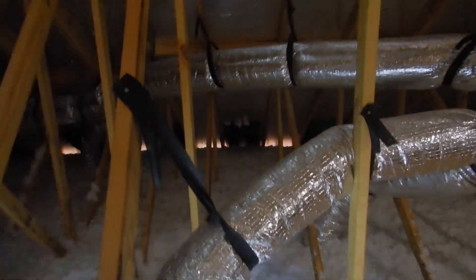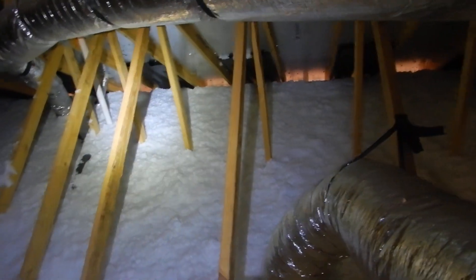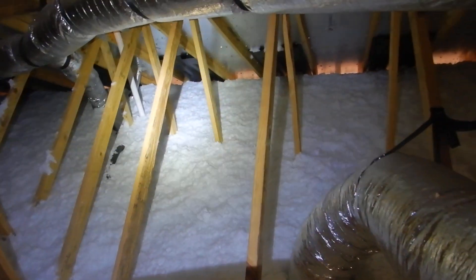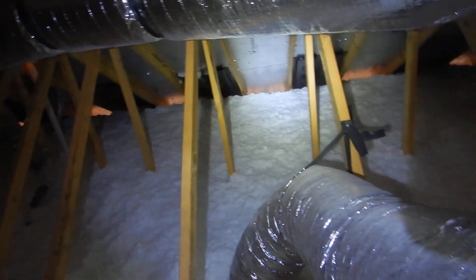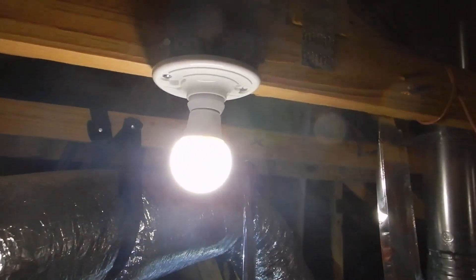Let's move through here a little bit. Missing baffles — look at all that daylight. Missing baffles, missing baffles. When you have continuous soffit vents, you're supposed to have continuous soffit vent baffles. We don't have that. This attic's pretty hot — it's 110 outside. Our luminaries over there do not have protective cages on them.